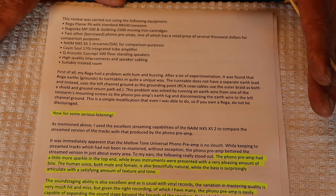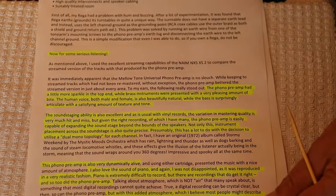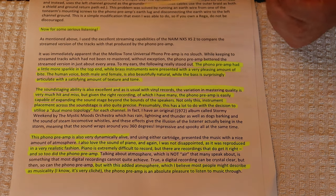She ended up having to deal with some ground noise issues and she talks about it at length in her full review. We talked a little about ground issues with turntables in an earlier video. So let's see what Rachel has to say.